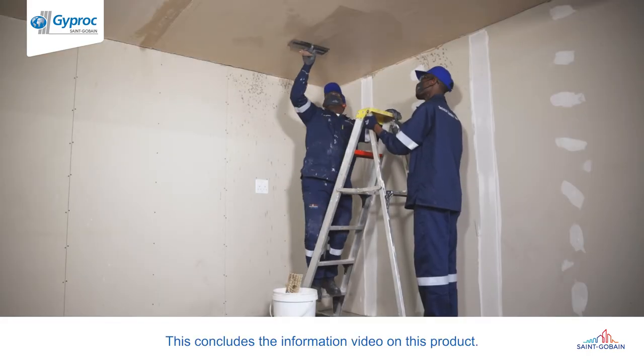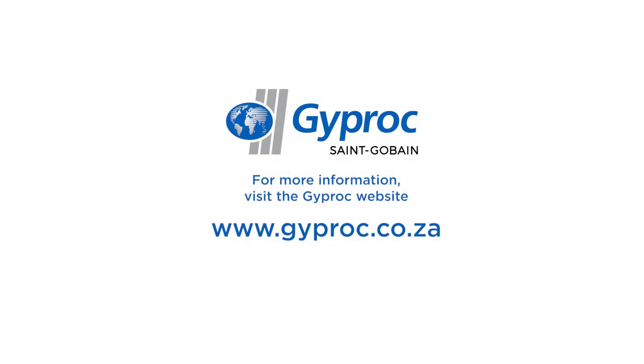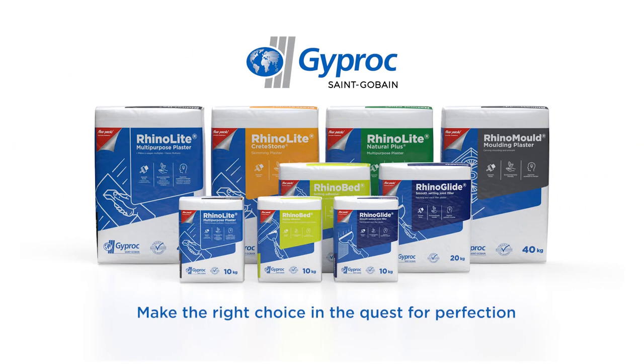This concludes the information video on this product. For more information, visit the Giprock website on www.giprock.co.za. Giprock Plasters — make the right choice in the quest for perfection.